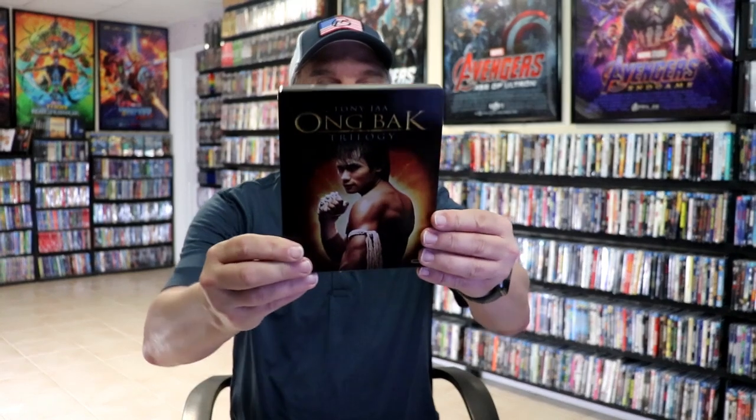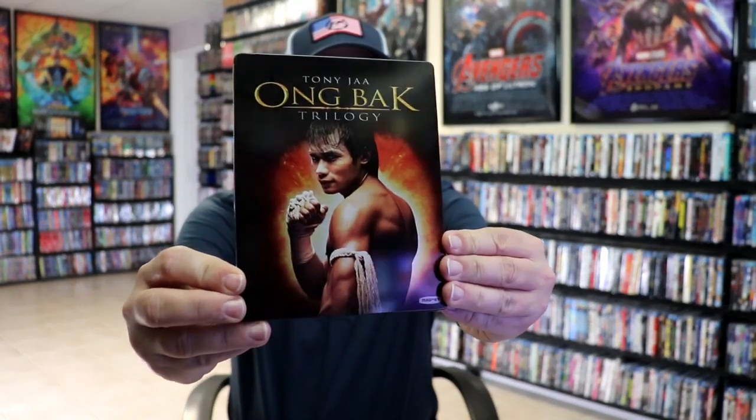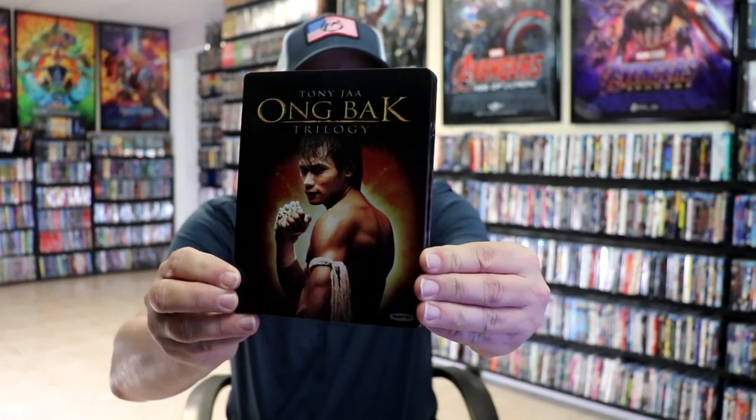I'm going to go ahead and remove this from the wrapper and we can take a close look at this steelbook. Okay, got the wrapper off and the J-Card removed. Here's the front of the steelbook. It is a glossy steelbook, no embossing or debossing. Then here's the back — great looking images.